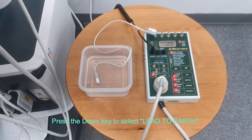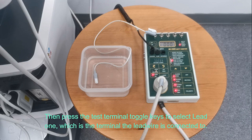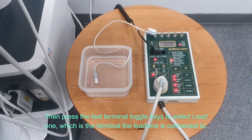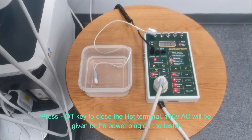Press the down key to select Lead 2 Earth. Then press the test terminal toggle keys to select Lead 1, which is the terminal the lead wire is connected to. Press the hot key to close the hot terminal — 110 volt AC will be applied to the power plug on the tester.